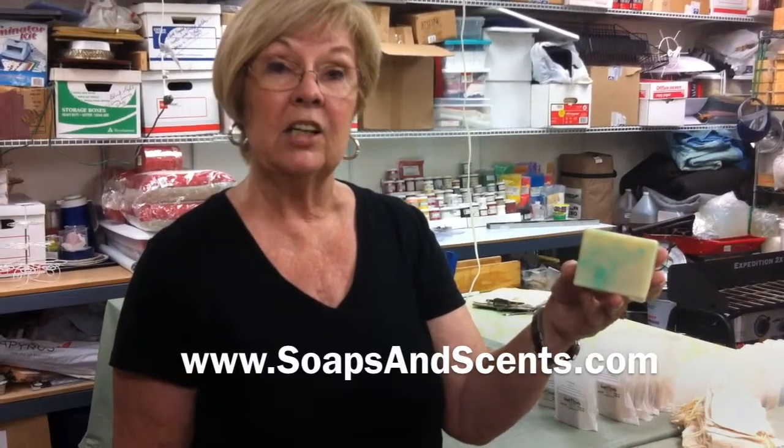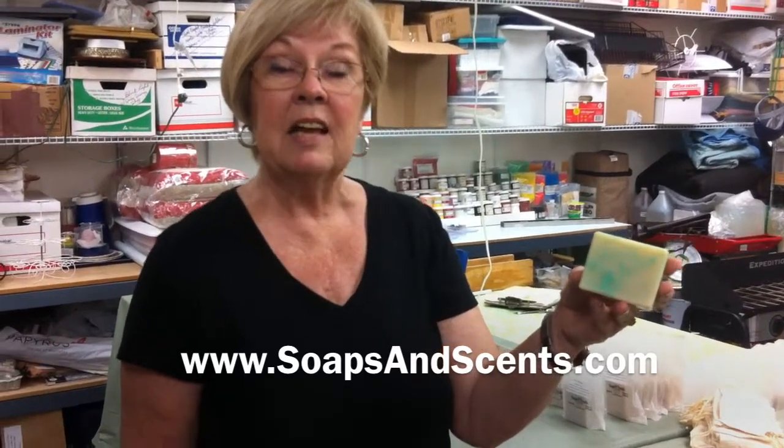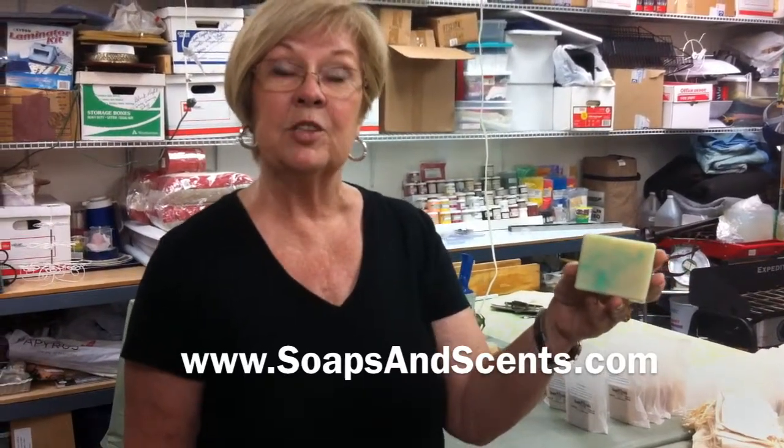Come visit our website to see all of our different soaps, their beautiful fragrances and colors. My name is Lynette and I'm the Soap Lady.